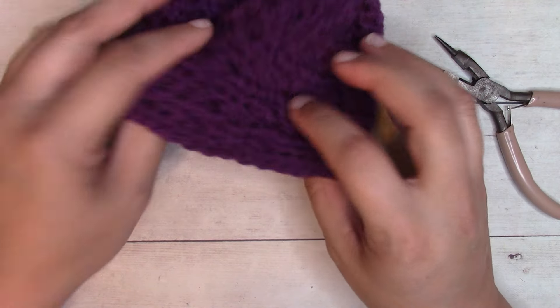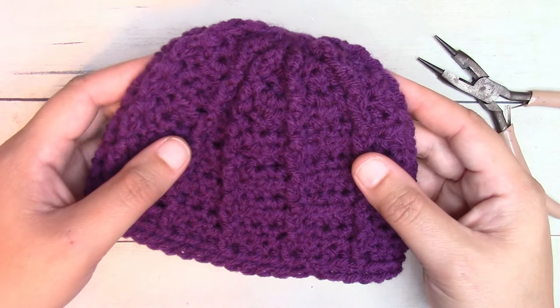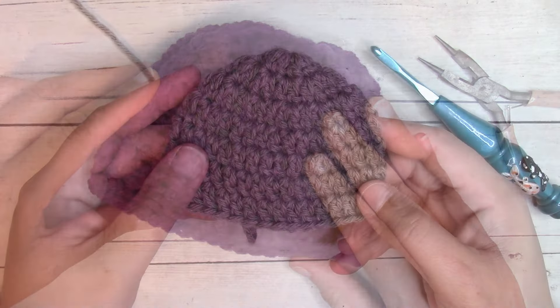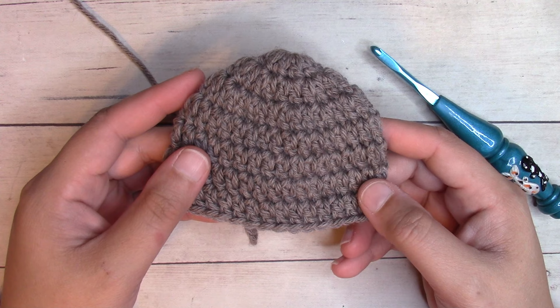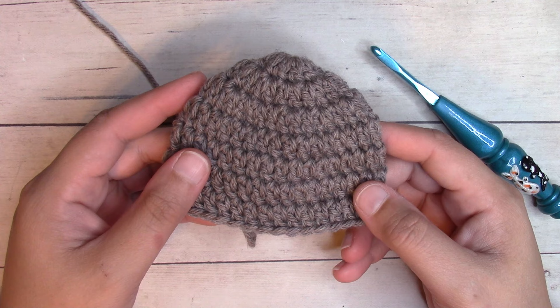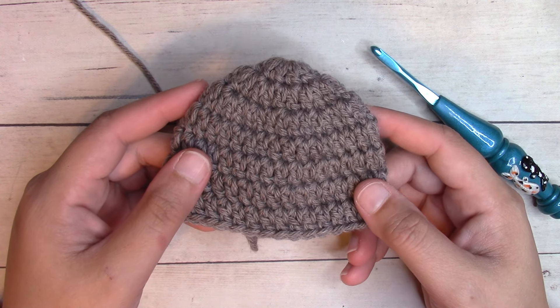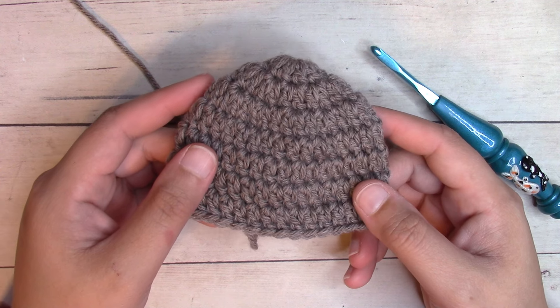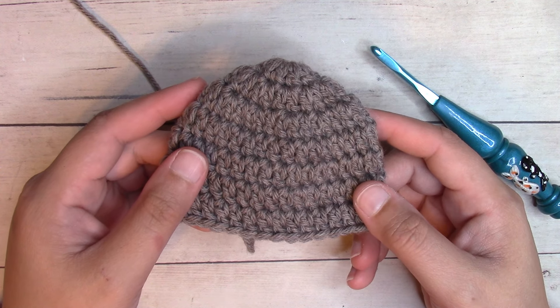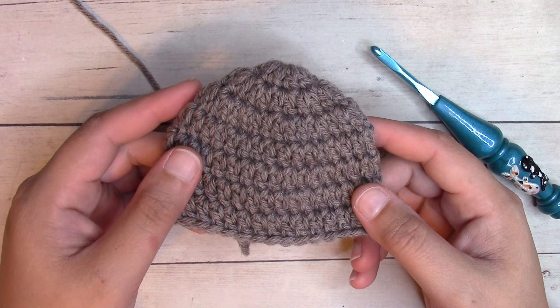Bring the beanie back to the right side facing and it's ready to wear! Thanks so much for watching. You'll find the written pattern linked in the description box below. Let me know what organization you're going to be donating your preemie beanies to — I always love to add new places to my list. Please smash that like button, hit subscribe, and I'll catch you in the next one.